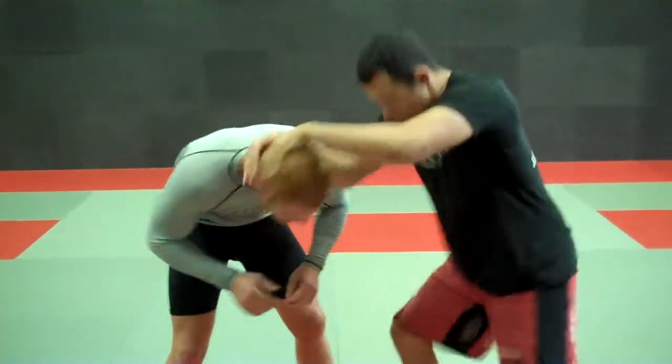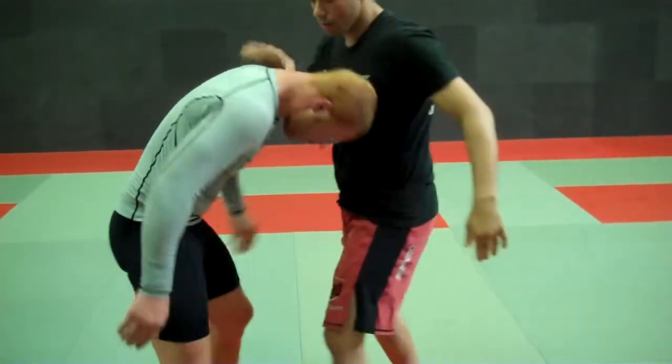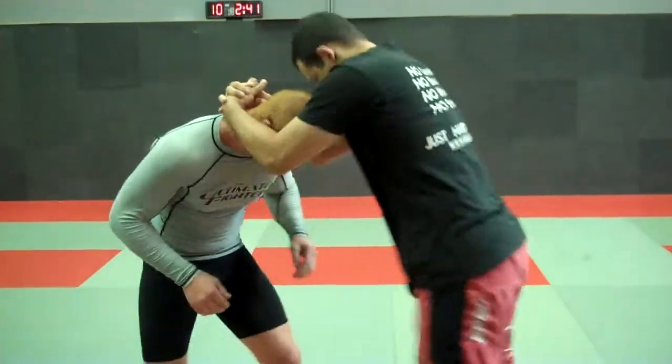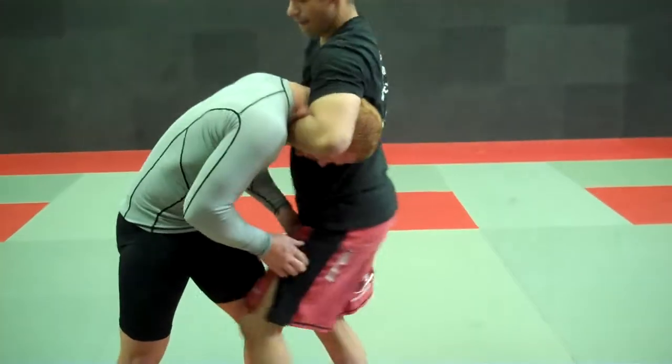Now the elbow is going to come in and I'm going to arch my back to get the tap. So: hit him, snap him down, cover, attach. Here and here — and get the tap.